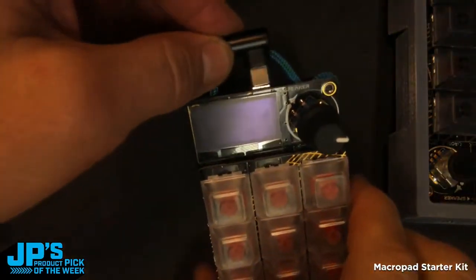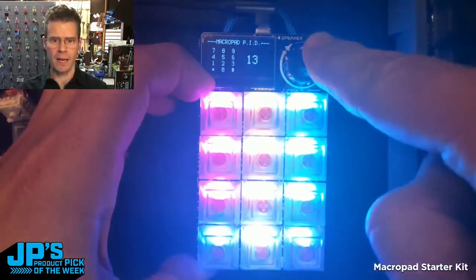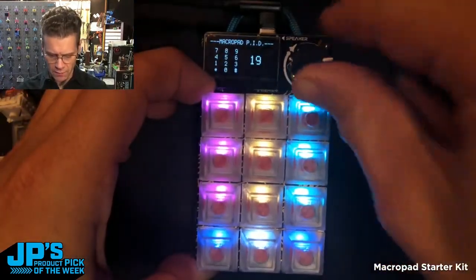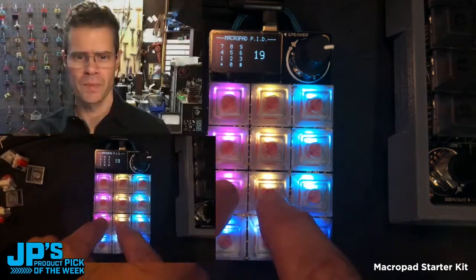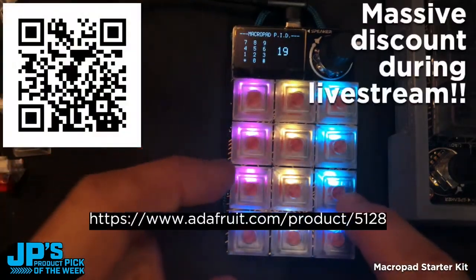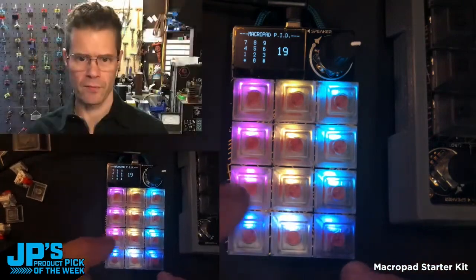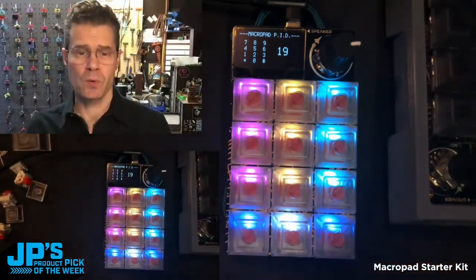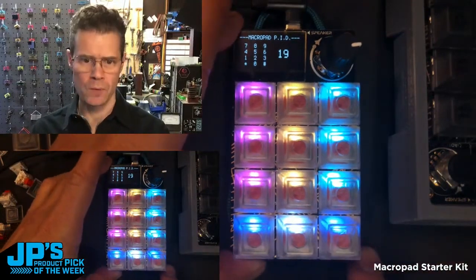I'll go ahead and plug this in with USB-C. When I'm clicking it right now, I'm just doing a brightening of all of the NeoPixels — you can see it's really fast and responsive. I've got some of these keys hooked up to my software's camera controls, or layer controls inside of the broadcast software. So this will switch things around as I press it, which is a really nice use for this as a camera switcher.